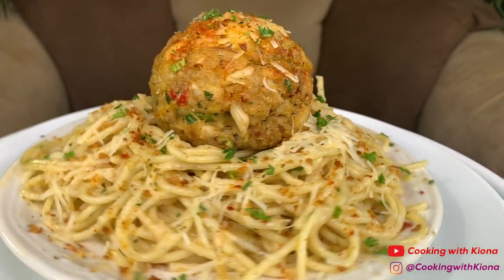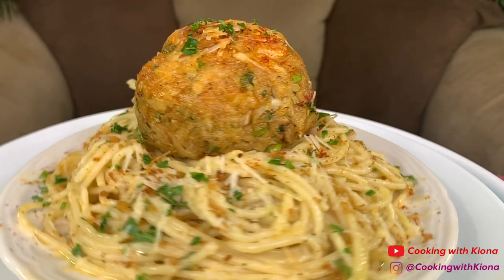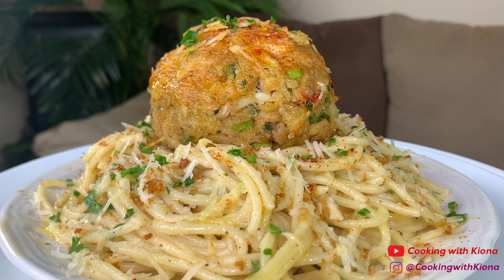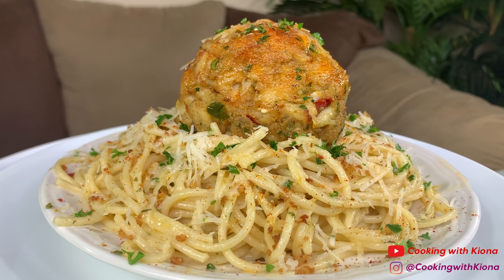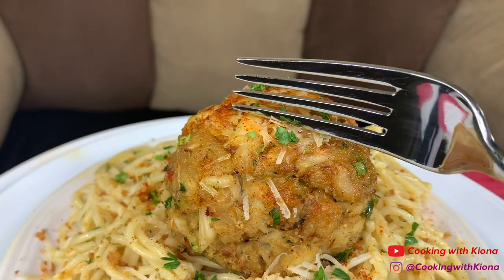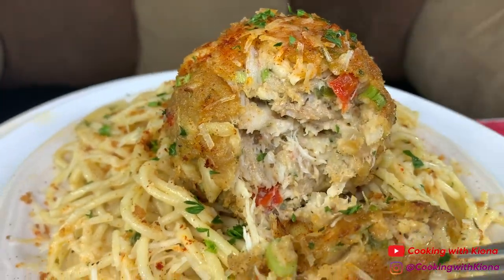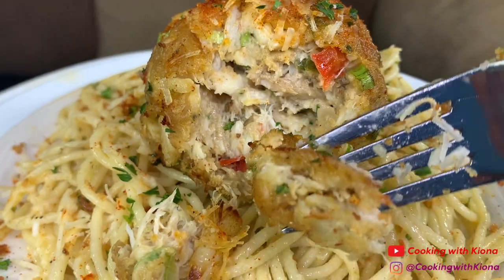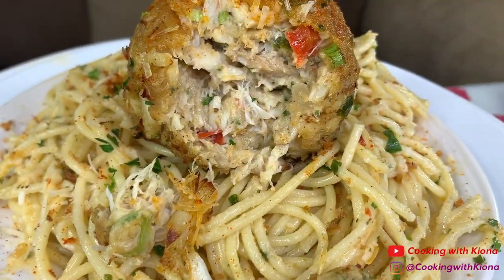I was inspired to make this after seeing Kimmy's Creation make a crab cake scampi — hers looked so good. She has a lot of good recipes; I'll have her TikTok and YouTube channel linked in the description below. This was so good and I totally recommend giving it a try. That's it for this video — thank you guys so much for watching. Everything I used will be in the description below. Don't forget to like, comment, and subscribe. Bye bye!